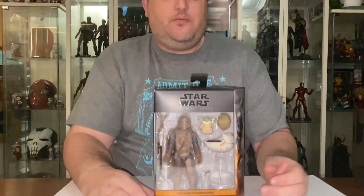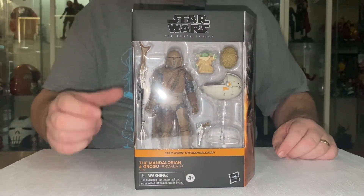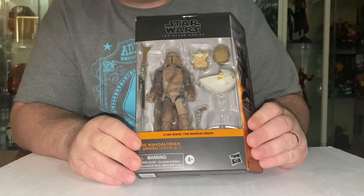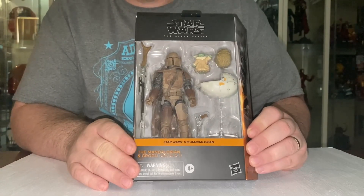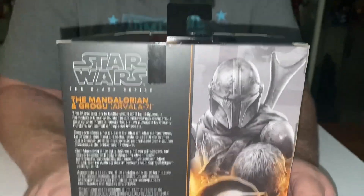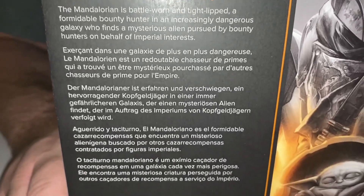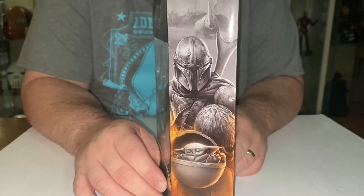It is a deluxe figure, so it's in pretty much the same box, just a little bit larger. We still have the window. It displays well if you want it to be an open or a mint in-box collector piece. On the back we get a little information about the action figure, and there's a nice little photo of Mando down the side.